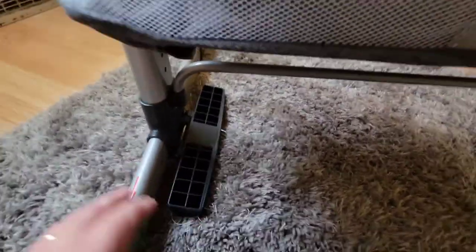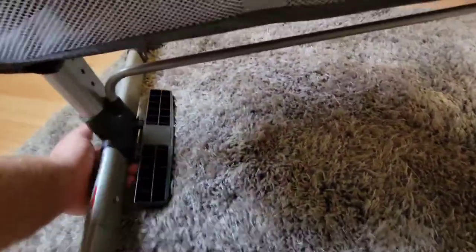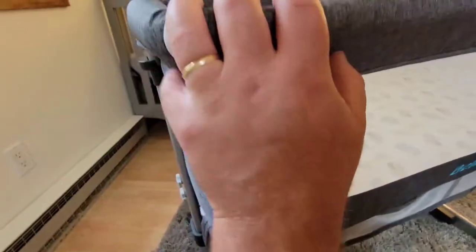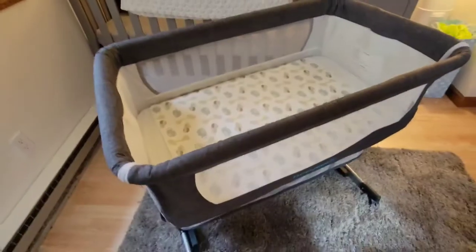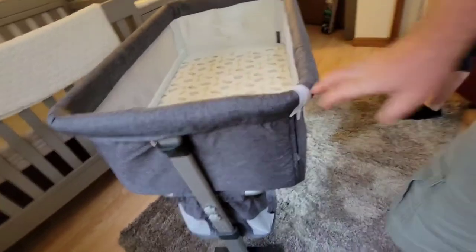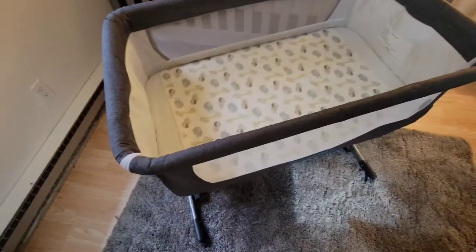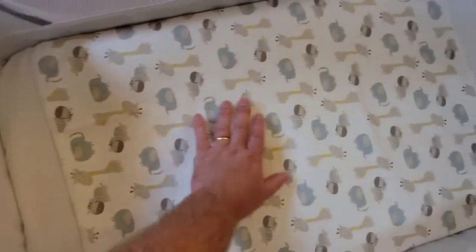Another cool thing about this is it has these little legs right here that I can fold out. They fold out and it will allow this to rock — which I'm trying to do one-handed and it ain't gonna work — but you can turn this into a rocker to rock back and forth to calm your baby. This is definitely a cool product and if you're looking for a bedside bassinet that's quality and sturdy with a few extra functions, I would definitely recommend this one.